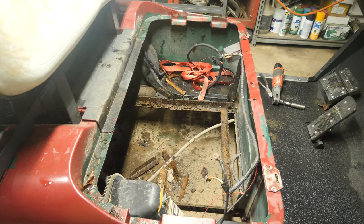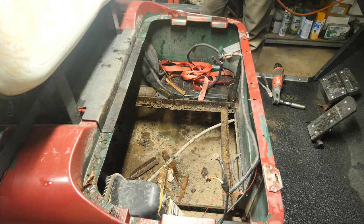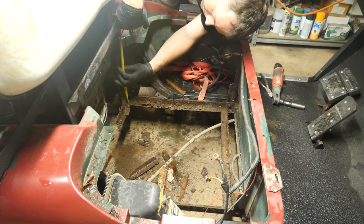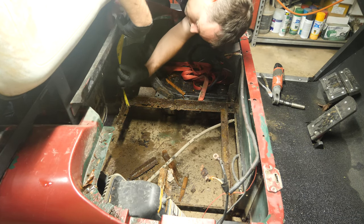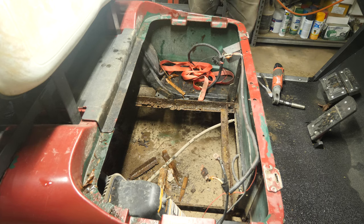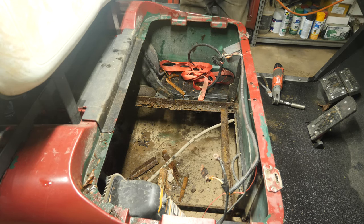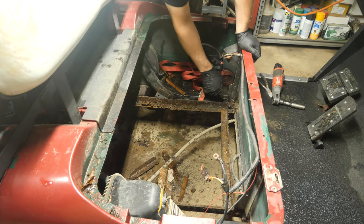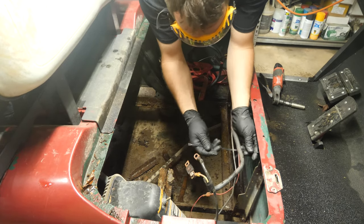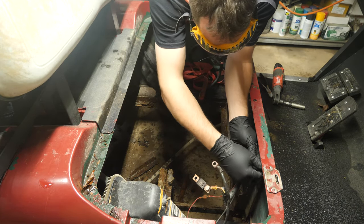Let me grab a measuring apparatus. From the bottom of the frame to the top is 13 inches roughly. So our pieces are an inch shorter than these — when we cut them off, we're going to weld them right at that cutoff point. The hardest part about this is getting the front part off. I want to get this up and out of the way because I don't want to accidentally cut through it.